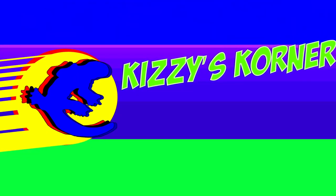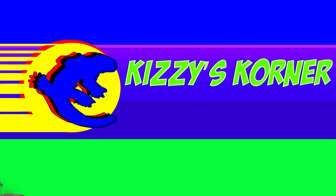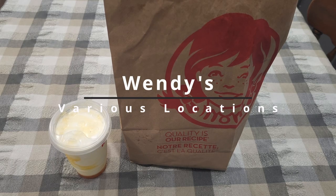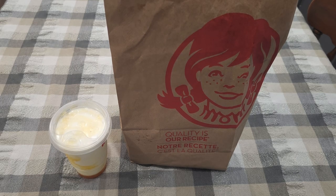Hey, what's up, it's John Gizzy — you know who he is — here with another review. This time I went and picked it up on my way home. I went to Wendy's because they had a new burger and had to try it, you know how I do with all the new stuff.